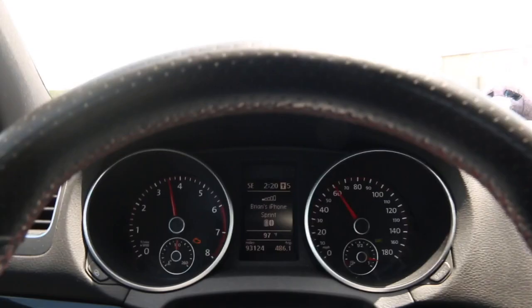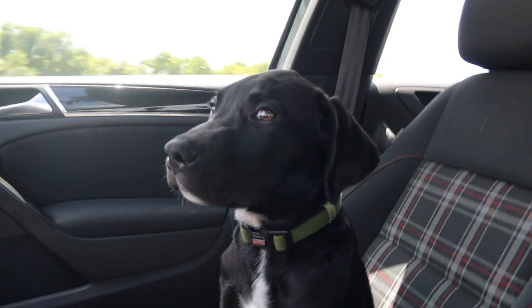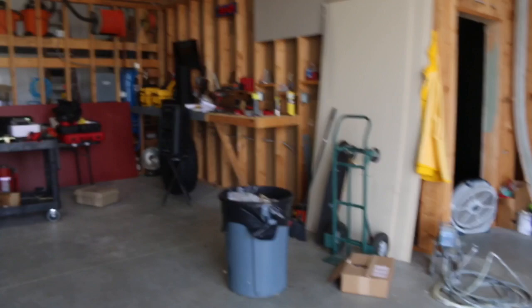Damn, this thing has so much torque. It's ridiculous. There was a cop behind me so I had to slow down. The shop.